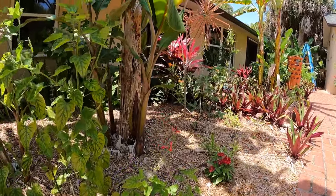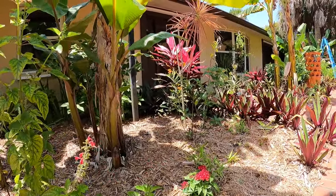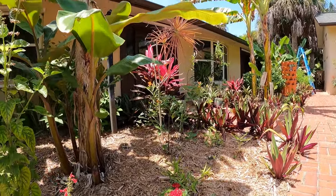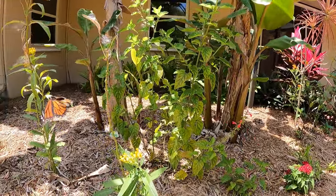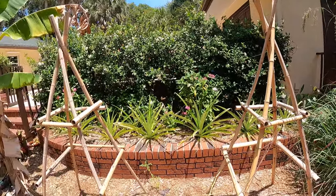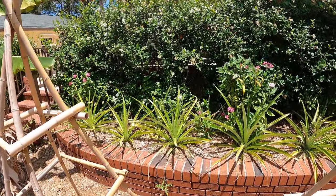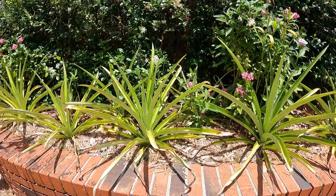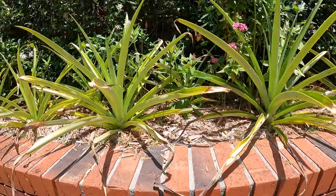I'm going to keep my distance so I can allow her to do what she needs. You got a good close-up of her abdomen — the egg is almost out, I think. There we go — oops, she saw the wrong plant.